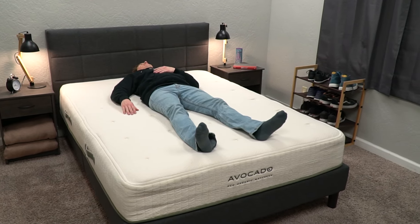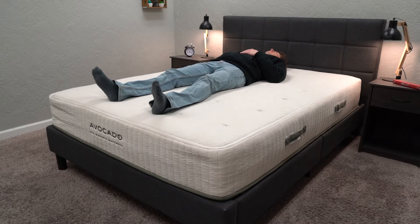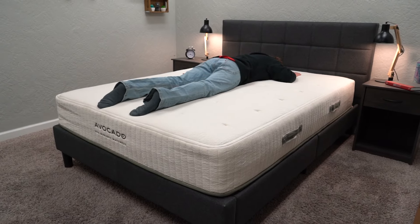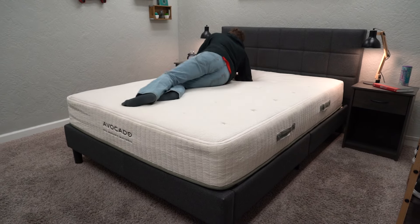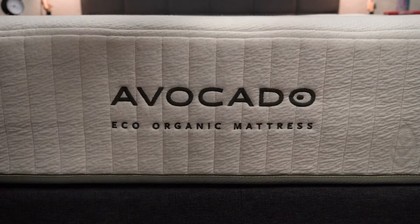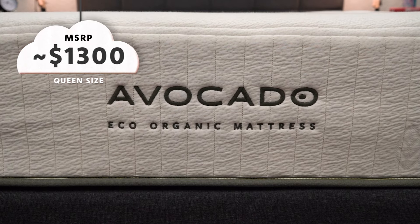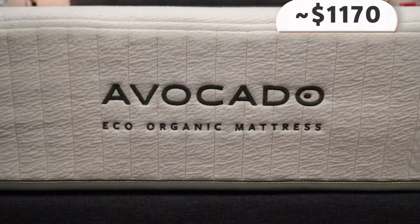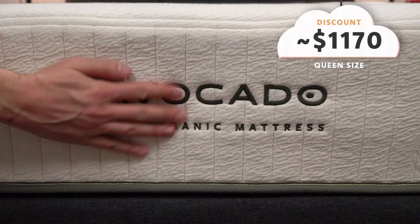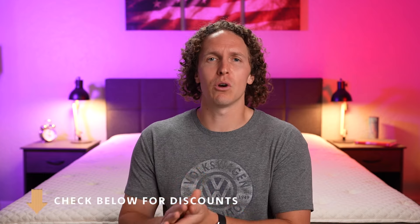Since the Eco Organic is on the firmer end, it'll work great for back or stomach sleepers, but if you're a side or combination sleeper or want something softer, check out the Avocado Green and consider adding one of those topper options. Both beds perform pretty equally in terms of motion isolation, though the Avocado Green does better on edge support. In terms of price, the Eco Organic queen runs around $1,300 MSRP, and after discount closer to $1,150.